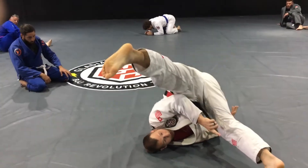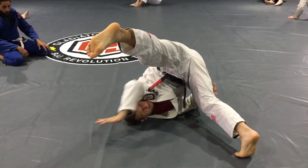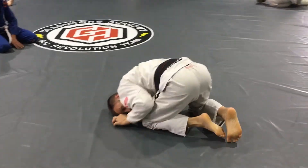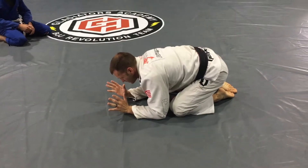Elbow, shoulder, ear. I push up off my toes — that means I sweep them to this direction. Elbow comes in, knee comes in, slide down. I'm into my side control position.